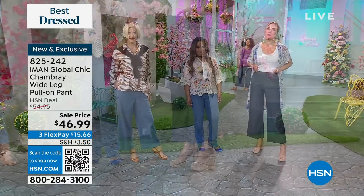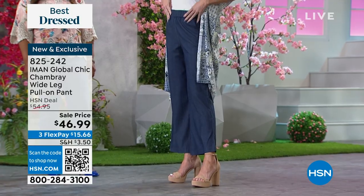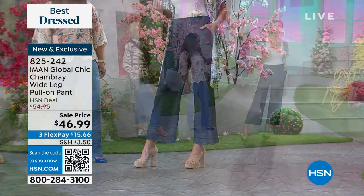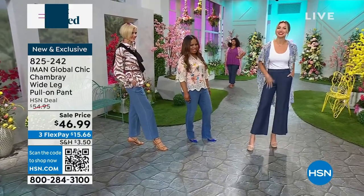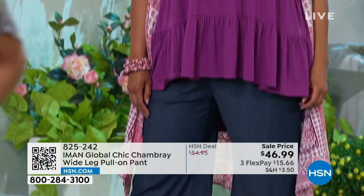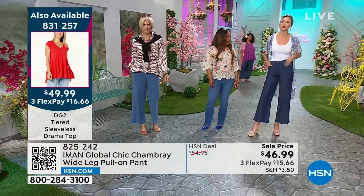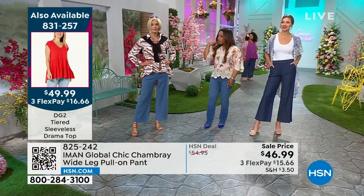It has slash pockets, which we love — we have to have our pockets. It's an easy pull-on with a great elastic waistband, very stretchy and comfortable. It's a great alternative if you're not a fan of wearing shorts but want coverage in summertime without being hot. You could travel in these — sitting on an airplane, this is going to be super easy and comfortable.